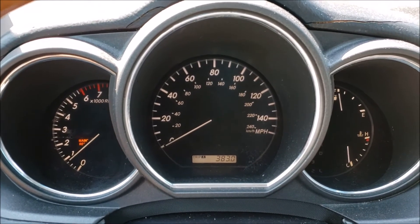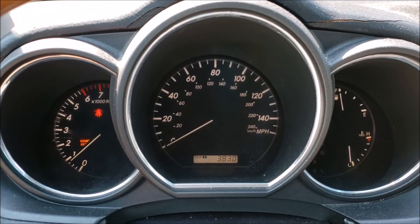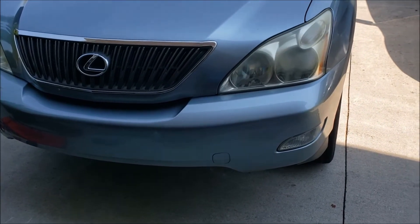After checking it with the scan tool there were no codes in the system. I turned the vehicle back on and the check engine light is gone. So — four O2 sensors, two of them actually air fuel ratio sensors and two O2 sensors. This Lexus is purring. O2 sensor issue fixed on this '04 Lexus RX 330.